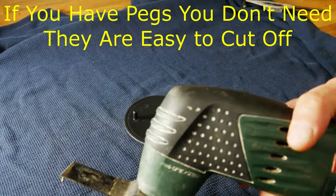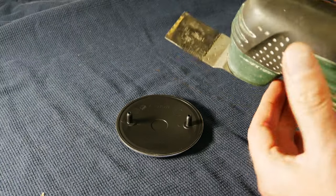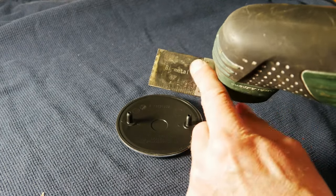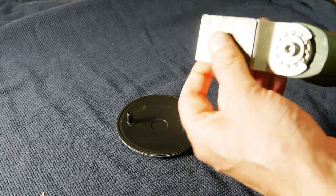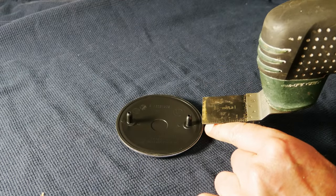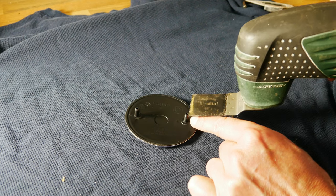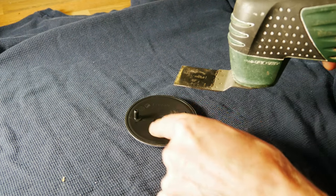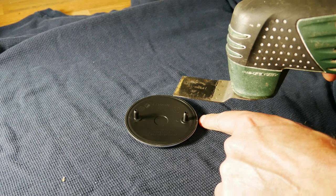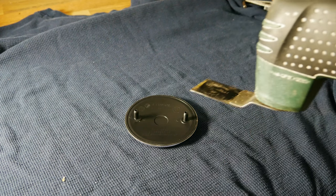The solution is to just cut those pegs off. The easiest way to do it is with a multi-tool with a metal and plastic blade — it'll make short work of it. I'm going to cut from the outside to the inside so that if I scrape anything it will be on the hidden part of the badge. I don't want to damage the visible outer edge.